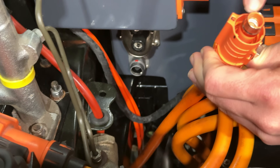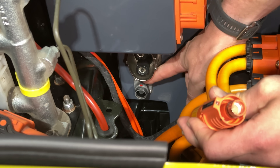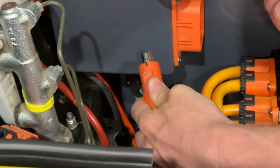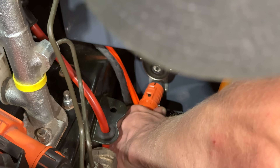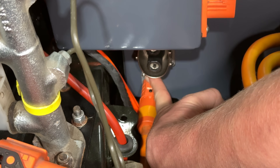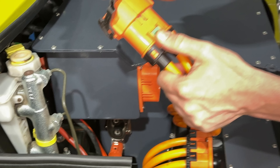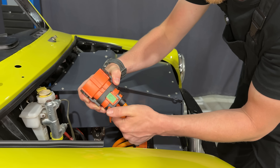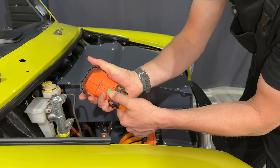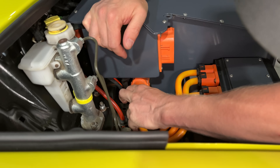These connectors have keyways on them which go onto the little red marks — these little rings which do move, so we tend to just mark them. They basically push down, locating like that, and then there's this little bit here that you slide out to lock it in place. It's a two-stage release — to release it you've got to do that and then that.